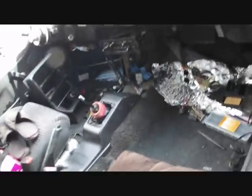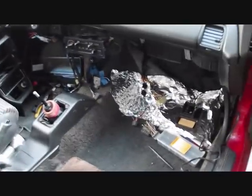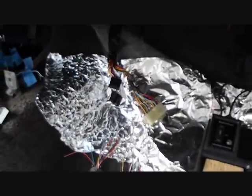I just thought I'd make a video. I'm upgrading my car to OBD1 from OBD0, and basically what I did was I started taking out everything to make it easier for me to do the ECU wiring, which I'm gonna get to in a second.